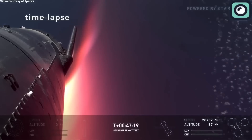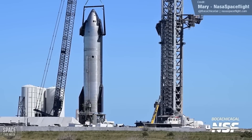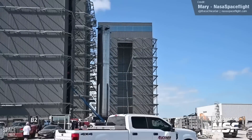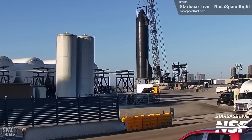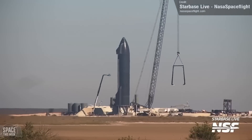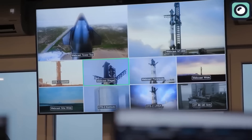Ahead of the launch, SpaceX will also conduct a wet-dress rehearsal, where the fully assembled Starship vehicle is loaded with propellants and taken through a simulated countdown. This test stops just before engine ignition, allowing engineers to check the fueling systems, confirm there are no leaks, and verify that all countdown procedures are working as expected. SpaceX has run wet-dress rehearsals for previous Starship flights, so we're likely to see the same for Flight 6.